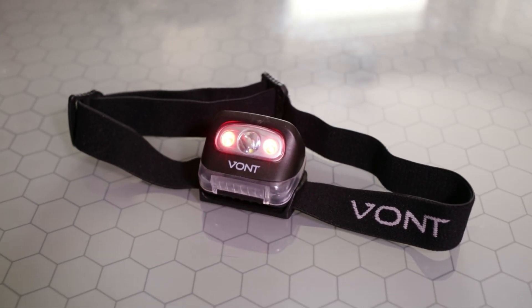First up we have the LED headlamp. You put it on like this — one button operation — and you can see it went right to red. This one has a memory so it always remembers the last setting you used. That's very important to look for, because some headlamps when you click the button always go to white light first, which you really want to avoid.